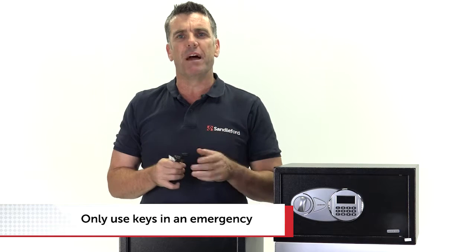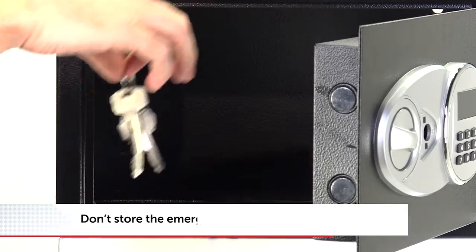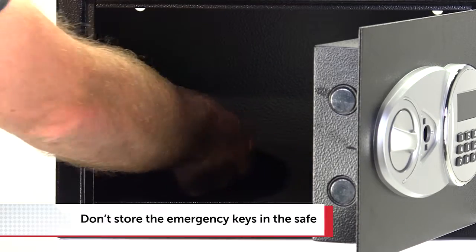Don't use your emergency keys for everyday access — only if the batteries go flat or you forget your security code. Store the keys somewhere secure, but not in the safe. Some people do make that mistake and they're no use to you in there.